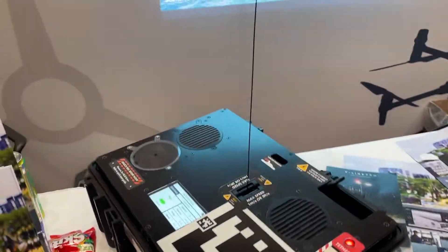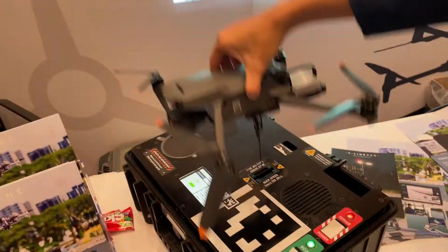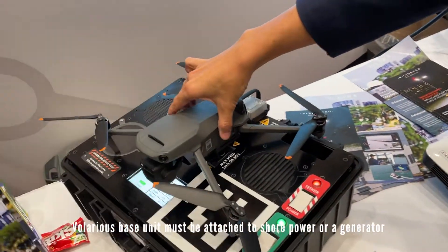It's one of the best players in the class. Let's see how responsive it is. Is there a battery in there? No, that goes to the generator.